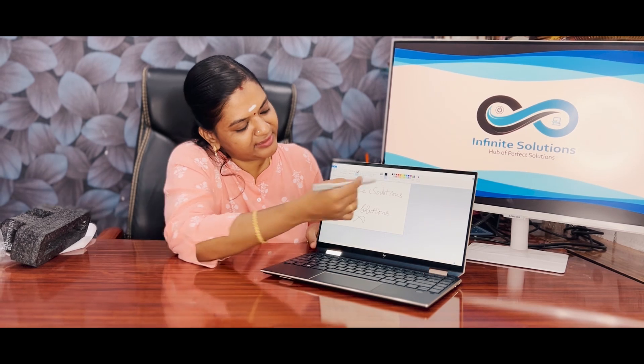The stylus sensitivity is very high and it is very easy to operate. You can use it for notes, graphical work — designers can draw and work with it effectively.